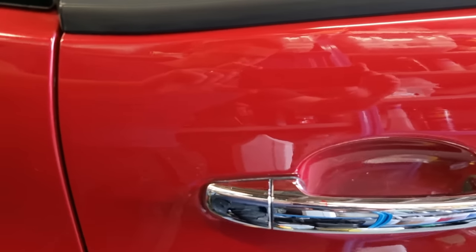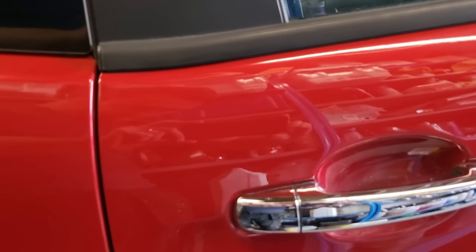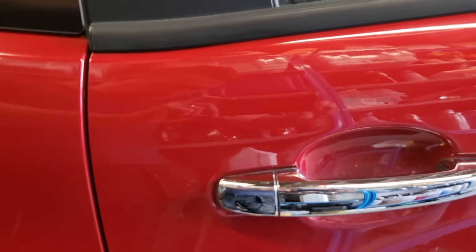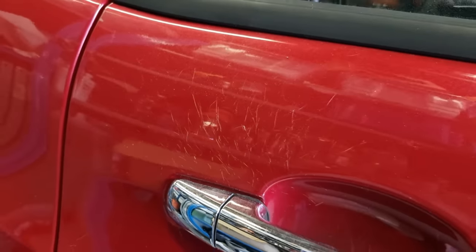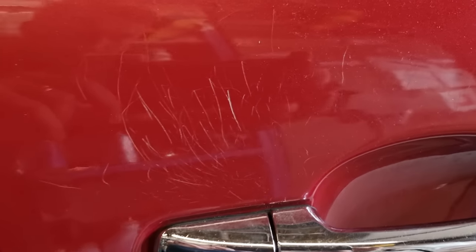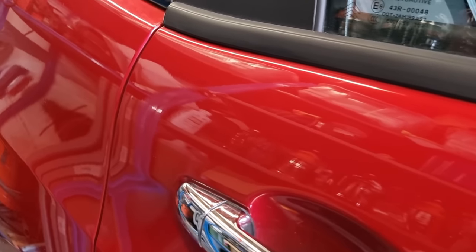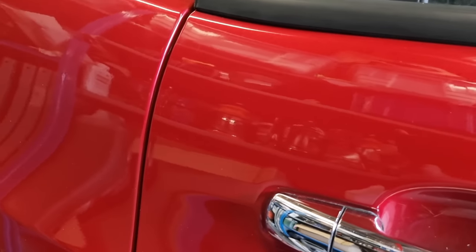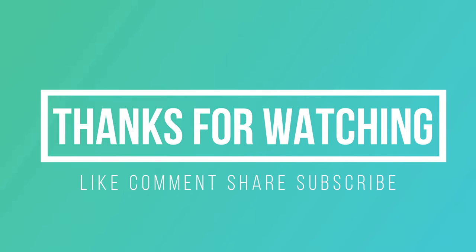Anybody's going to be happy with that. The guy whose car this was couldn't believe it — he thought I'd actually resprayed the panel, which I obviously haven't. I'd say I got 90 to 95 percent on the rear door and around 85 percent on the front door. Given what it cost — a couple of pounds or dollars — and the results, it's awesome. It took about 20 minutes in total. Thanks for watching — please hit subscribe, comment, like, and share.